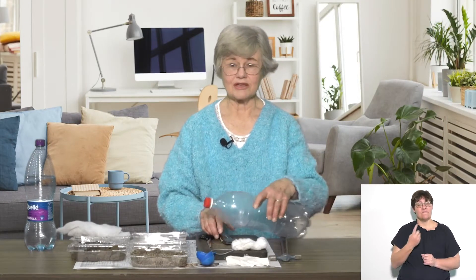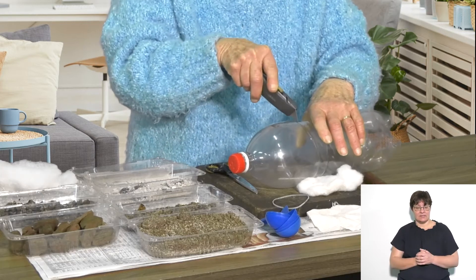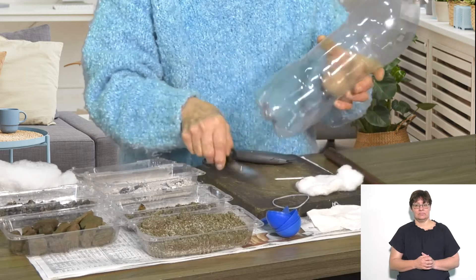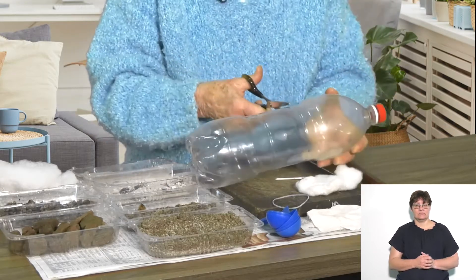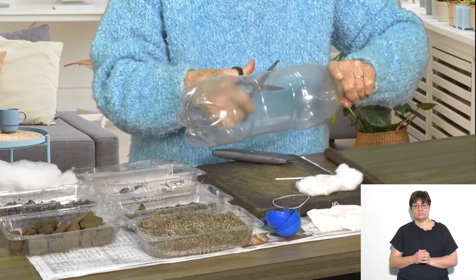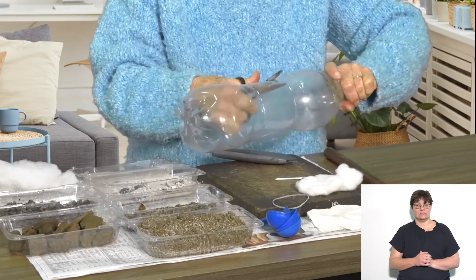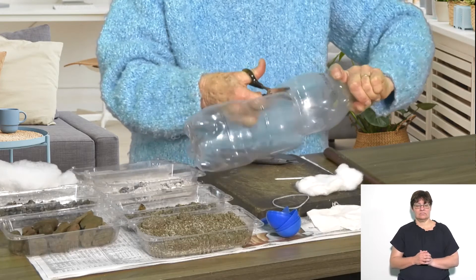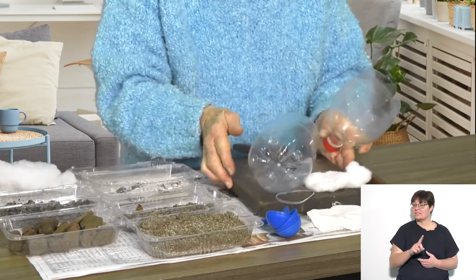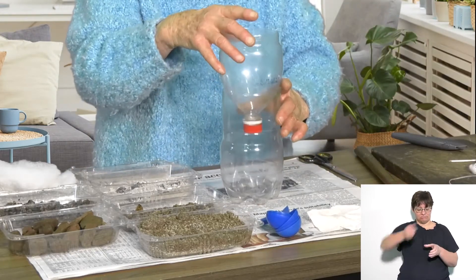First, I'm going to cut with my craft knife the top of the bottle. Make a hole with the craft knife and continue with the scissors, right the way round. And that gives me a bottle and a funnel top.